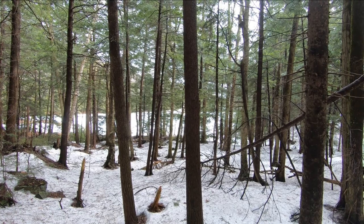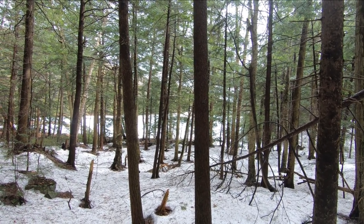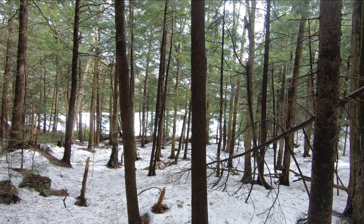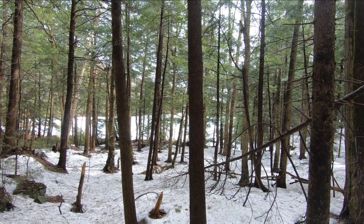That's Lapelin Pond through the trees there, and there's another lean-to on the other side. Quite nice, actually. I'm hoping to take the kids out there camping sometime this summer, so look forward to that one.